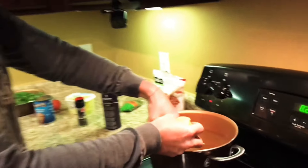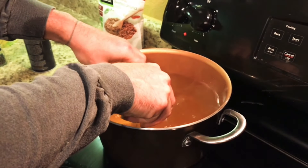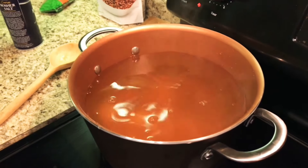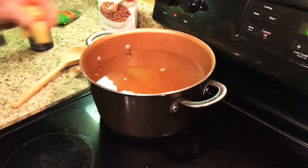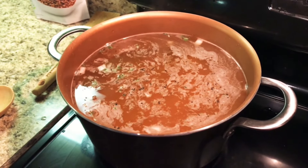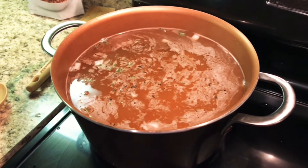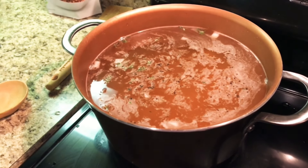First step: add the potatoes to your broth. Potatoes go in first because they're going to take a while to cook. You don't want to be waiting on the potatoes while everything else is already ready — that's the worst possible outcome. After you've added the potatoes, add a little bit of thyme to the broth, along with salt and pepper.